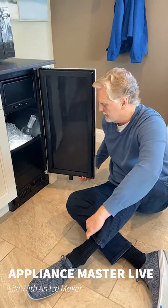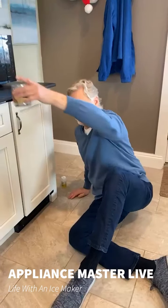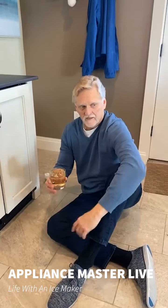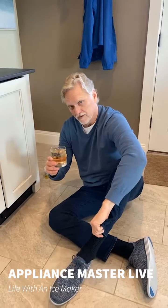Thank you for tuning in today. If you have any other questions, or you want me to make you a drink, come to appliancebuster.com and we'll see you next week. Thank you.